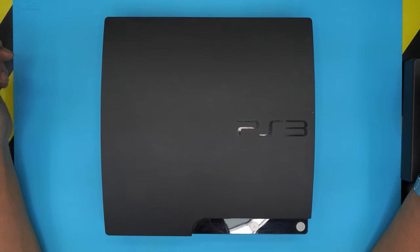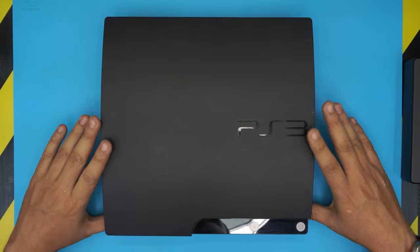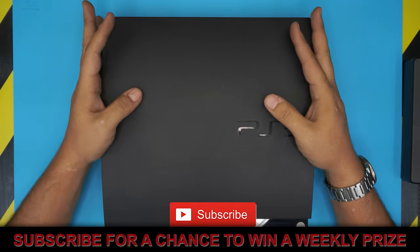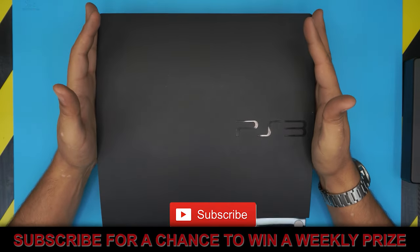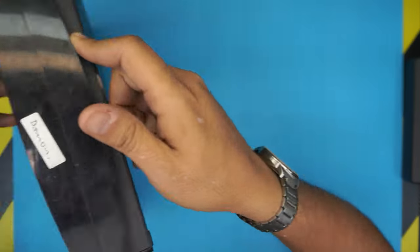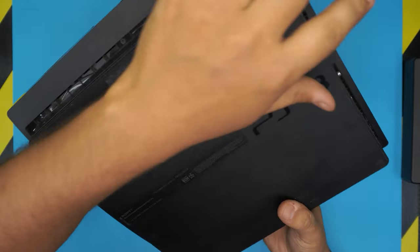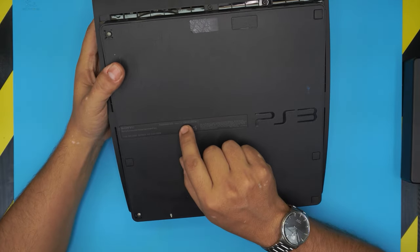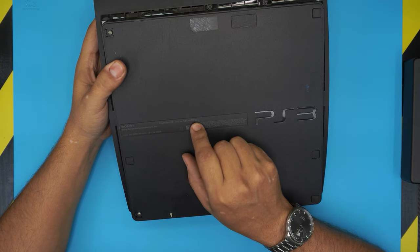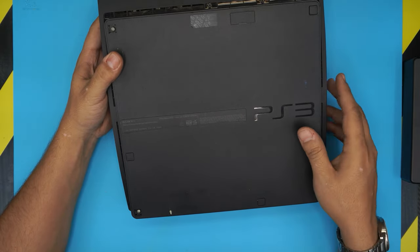Hello everyone, in today's video I'm going to show you guys step by step how to open up, clean up, and do your own service for your PlayStation 3 Slim. This particular one is a PlayStation 3 Slim, exact model CECH-2011A, and this applies pretty much to any PlayStation 3 Slim version.